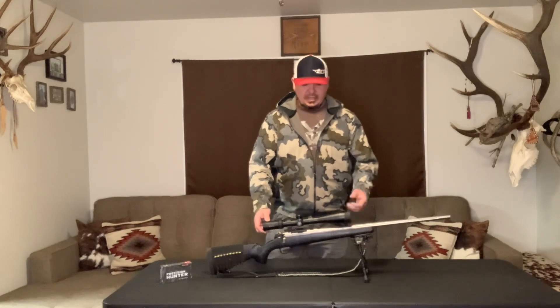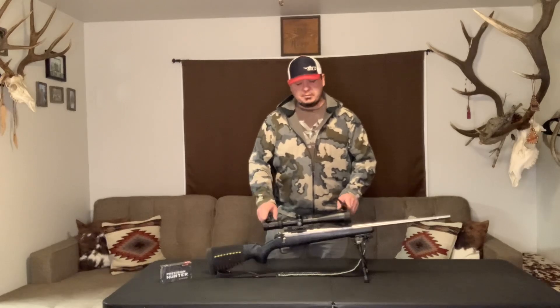It has a Vortex Viper 6x24x50. I have flip-up scope caps. I cannot say enough about flip-up scope caps.